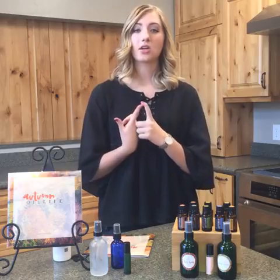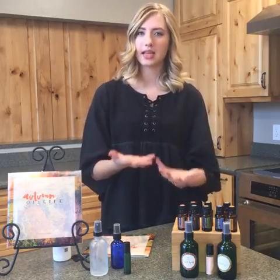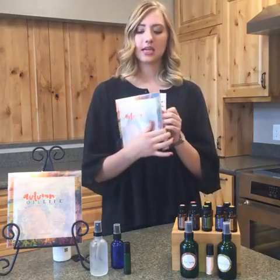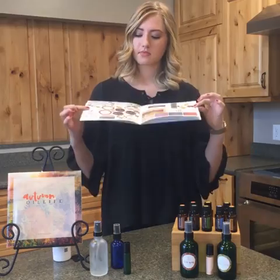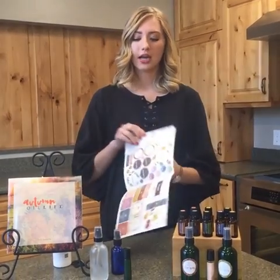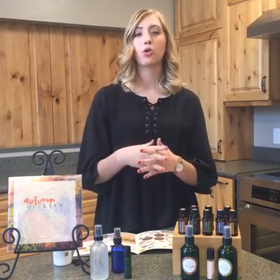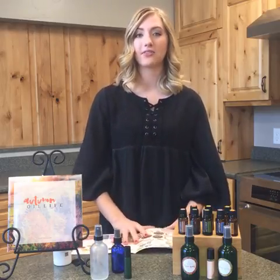The easier option that a lot of people opt for is the stickers in the autumn lookbook. If you've received it, it's gorgeous and has really cool stuff including the stickers for each recipe inside the book — no cutting required. It includes one of each sticker for each project. If you're having a class for 10 people, you can buy 10 lookbooks; once you buy 10 or more the price drops to 50 cents each, normally a dollar.